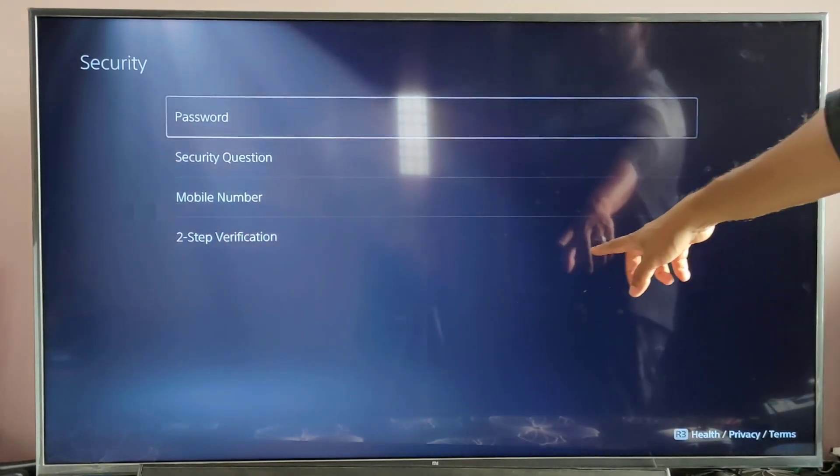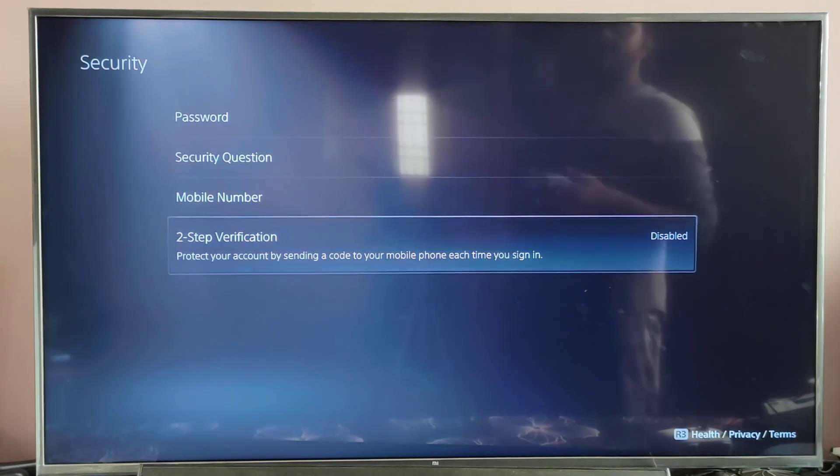So that's it friends. Two-step verification is disabled now. This is the way you can deactivate two-factor authentication on your PS5 console.